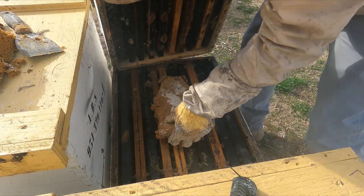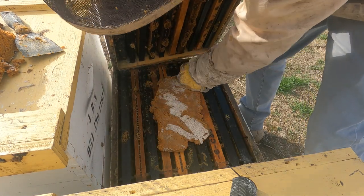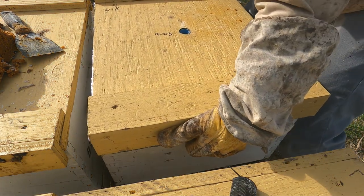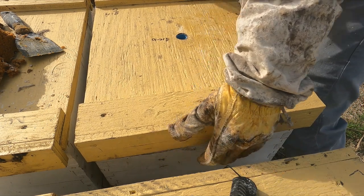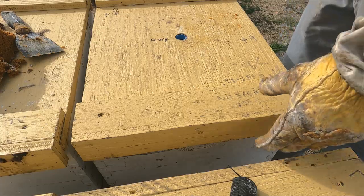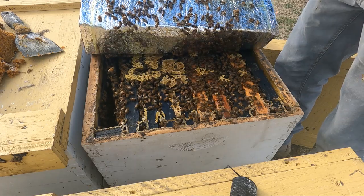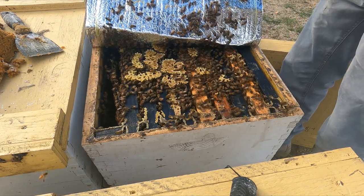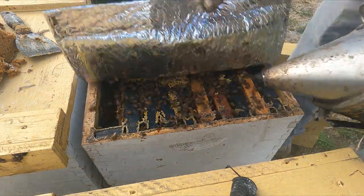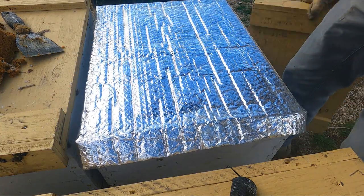It's all about maintaining this hive — you don't really want to build it up more, it's already building up on its own. We're going to give it a bit more and then we're going to steal all the brood, pretty much except for a frame or two. They've got a lot of drone brood too, so this hive is really healthy. It's all about the nutrition — just provide them with good nutrition and supplement it if it's not coming in well. Right now it's not coming in that well so I'm supplementing.